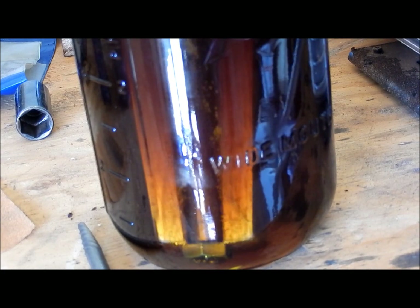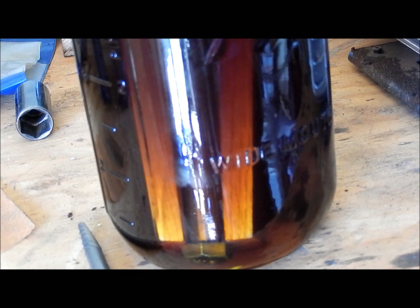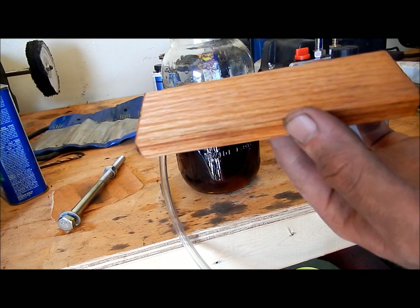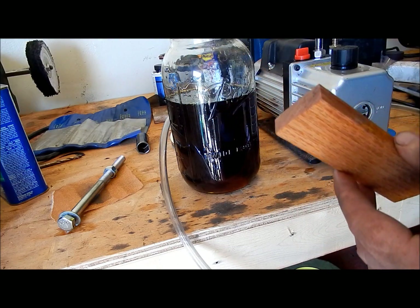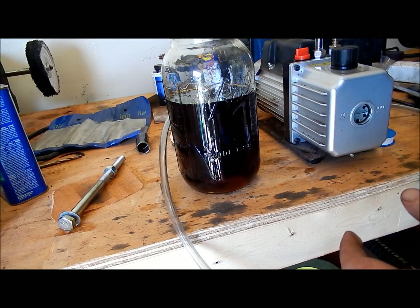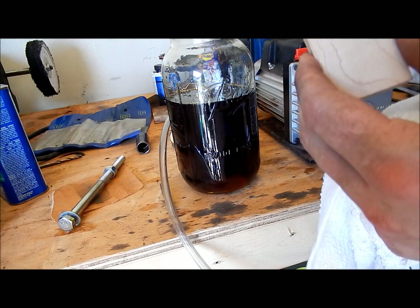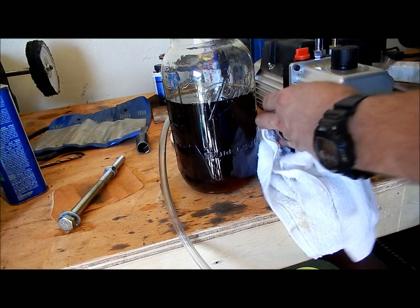I'm going to keep on doing this for a little bit until the wood is all stabilized and I'll show you guys the finished product. I just pulled the scales out and this is what they look like — all stabilized — so we'll wait for them to cure. I also have a set of curly maple scales that I'm going to be stabilizing as well, so I'm going to go ahead and throw those in real quick.